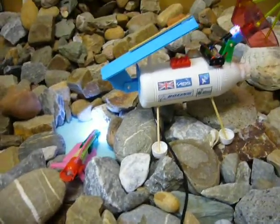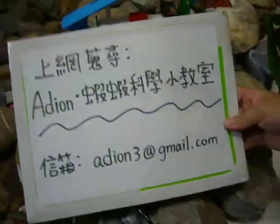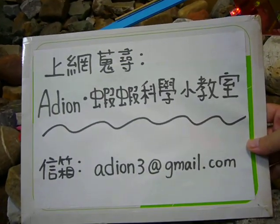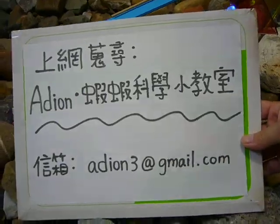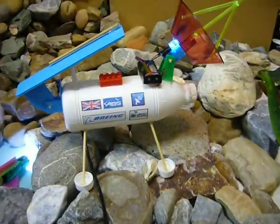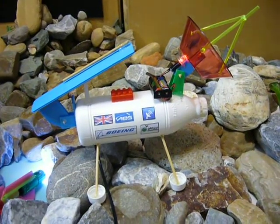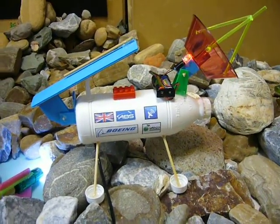If you are interested in science topics, you can go to Eddie and Shasha Science Classroom. There are many science topics on that website. How about trying to make a Europa satellite lander by yourself? It is fun!